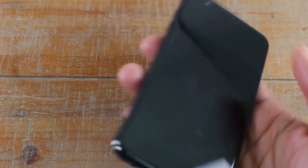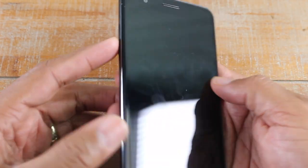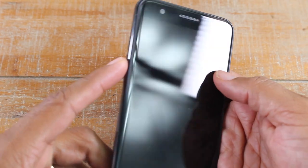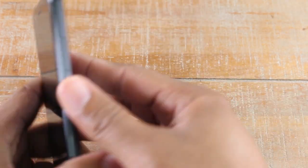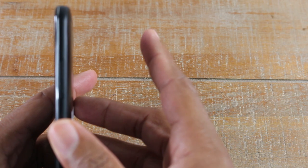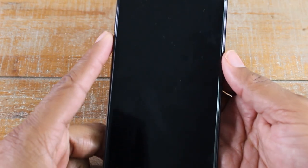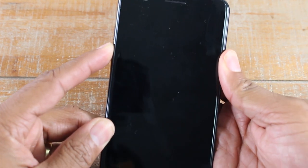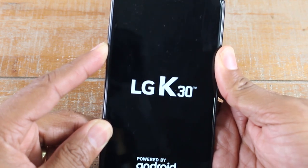Hold down the power button on the back and also hold the volume down button on the left side at the same time. As soon as you see the LG logo, let go of the back power button and then press it again. That's going to kick us to a special menu.